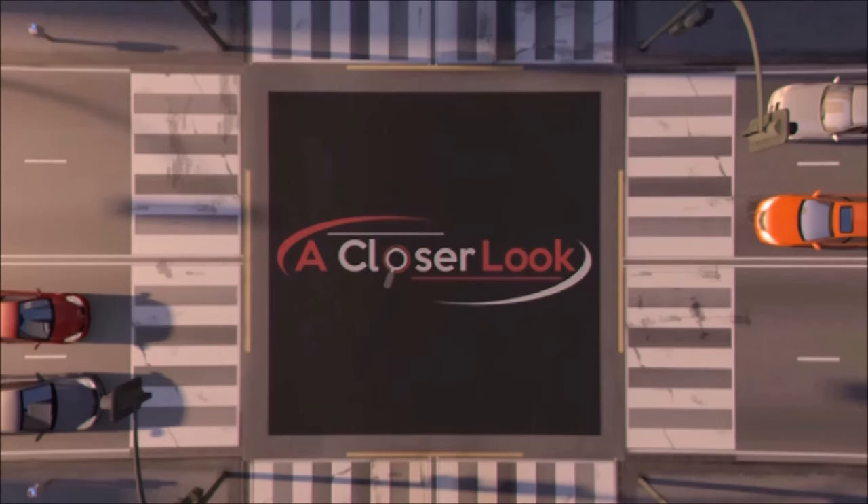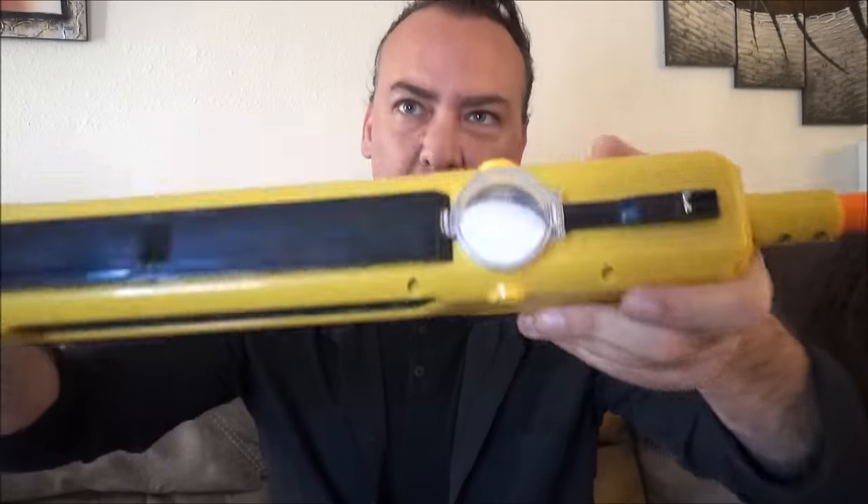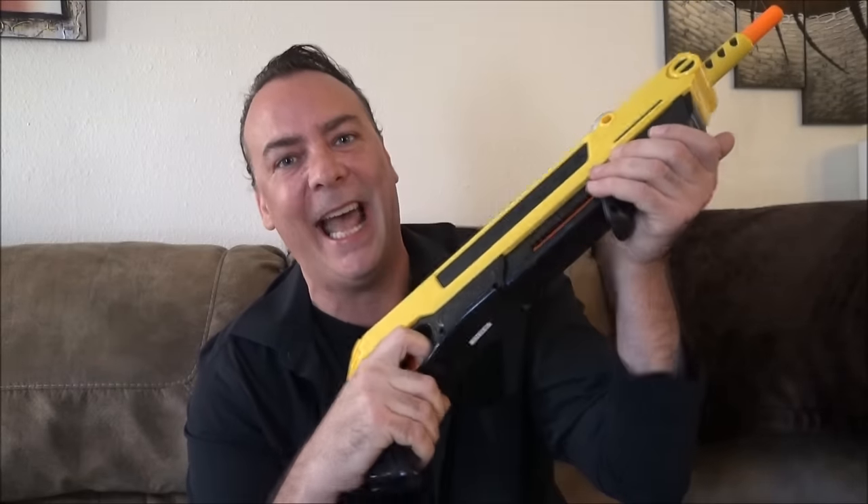Today on A Closer Look, it's Wired Wednesday. Some people will tell you that you can catch more flies with honey than vinegar, and that's all good if the point is to catch flies. Personally, I don't want to have a fly collection. So if the point is to kill them, you just might want to try salt. The Bug Assault does just that — uses regular table salt like everybody's got in their home, and puts it into a form that allows it to be projected at high force and velocity directly at those little critters.